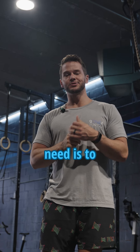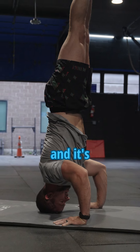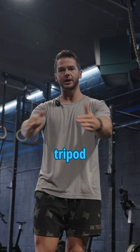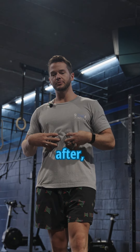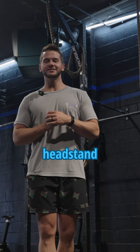We need to start with the headstand — it's the foundational movement for a handstand push-up, and it's important for three reasons. First, it gets you in the proper setup position with the correct tripod position between your head and hands. Second, it helps with correct weight distribution. Third, it builds the core stability, balance, and coordination needed for the movement.